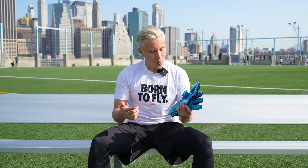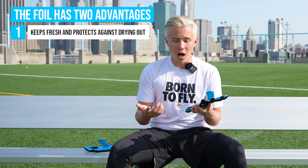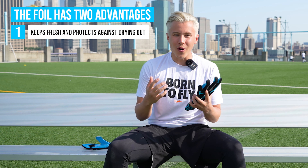Some of you may be wondering: why do we even need the plastic foil on the gloves when we are going to take it off later? But trust me, there's a lot of benefits for you and your gloves. Firstly, the plastic foil keeps the gloves fresh and soft so they don't dry out and you have this amazing grip right from the beginning.